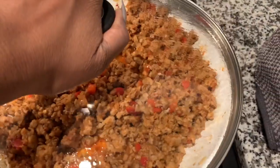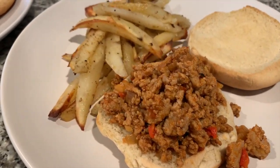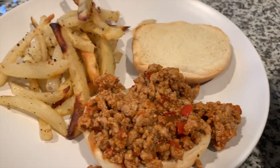Honestly, me and my wife both think this came out better than Manwich. I'm telling y'all, it was so seasoned and so flavorful — something I'm going to add to my normal rotation.